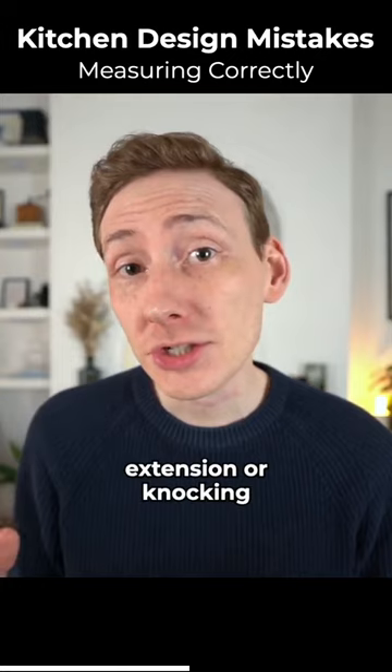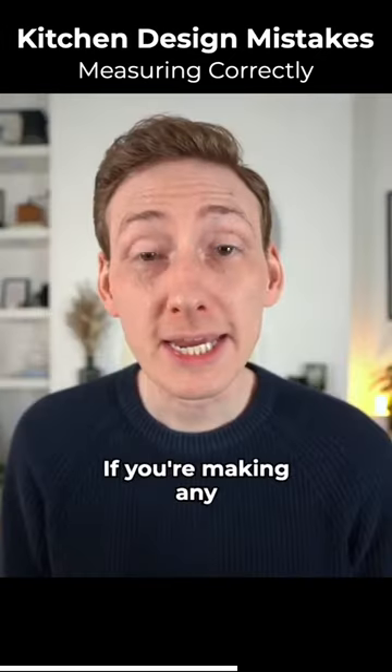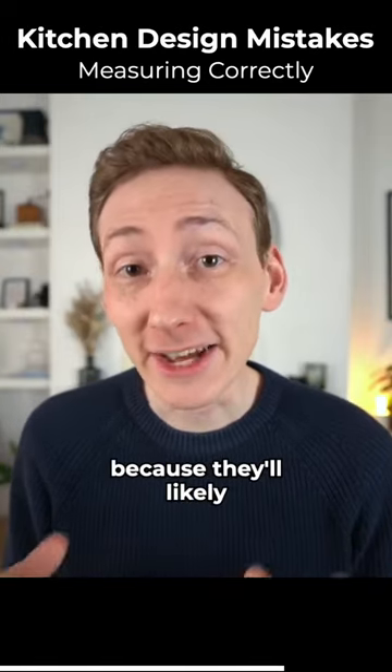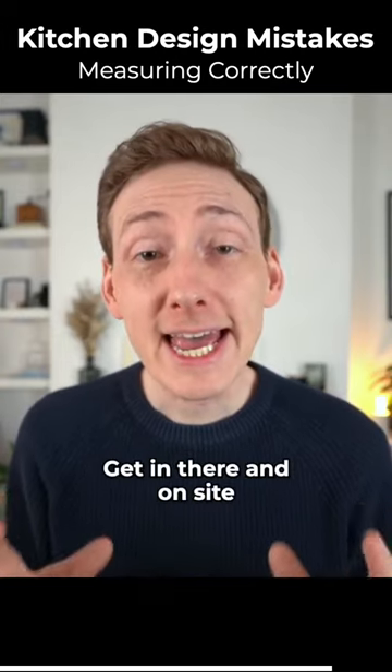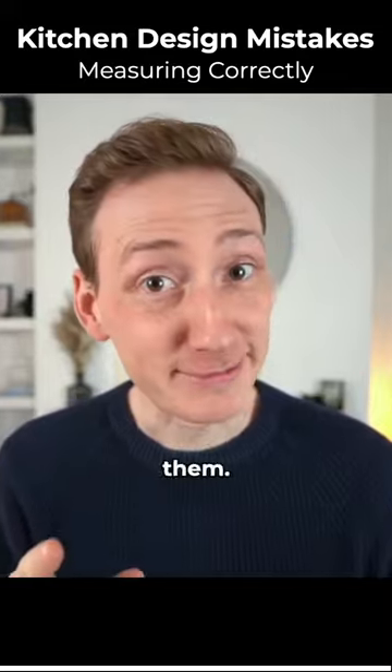If you're building an extension or knocking down walls or re-plastering any walls, if you're making any alterations as you go along, re-check those measurements because they'll likely be different, especially if you've been working off of architect plans at the start. Get in there and on site as soon as you can and get some real world measurements, then double check them.